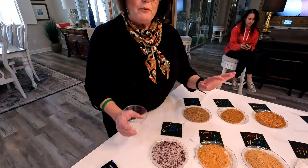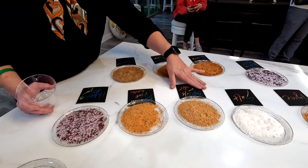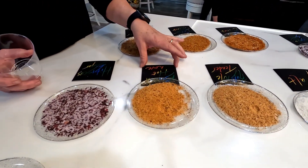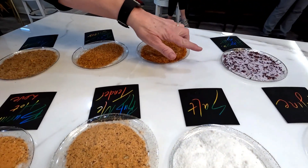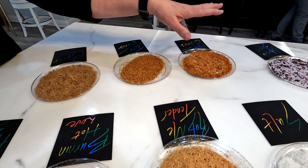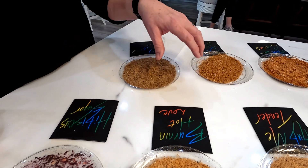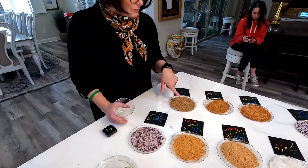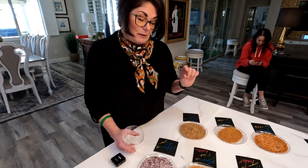We have different rimmers for our margarita party. We have Tajin, then we have regular margarita salt, then we have one called Rub Me Tender - it's kind of sweet and salty with a little bit of pepper. Then we have hibiscus sugar and hibiscus salt. And then we have my citrus blend where I dehydrated some lemons and limes, then blended them with some sugar and salt. And this one here is a citrus blend but it's also made with some prosciutto in it, so that's been blended all together.